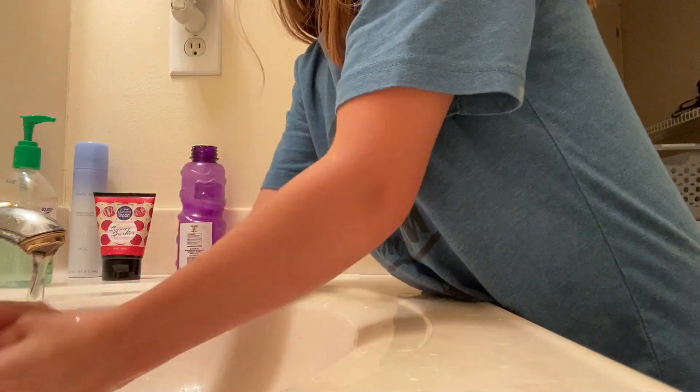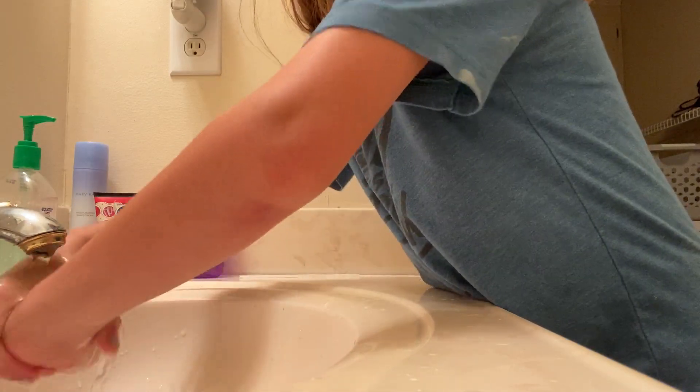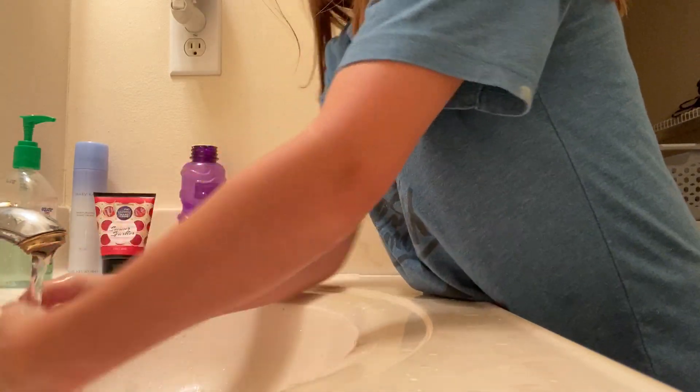Then you rinse off all the soap under the warm water. Turn the water off, and then dry your hands. That's how you wash your hands.